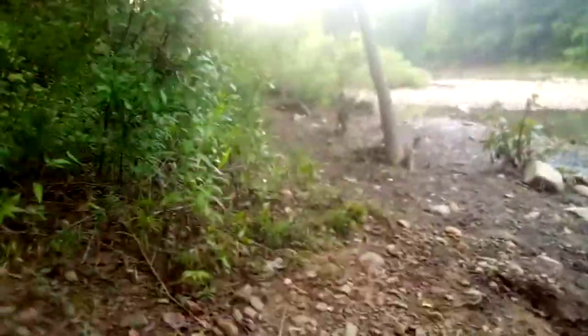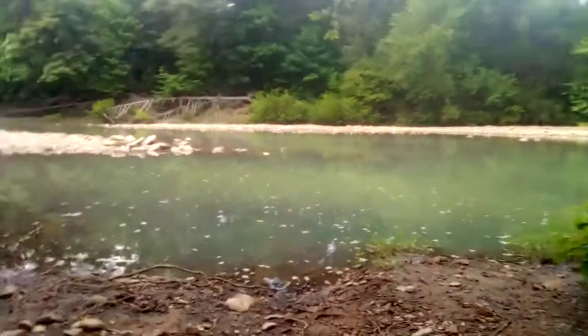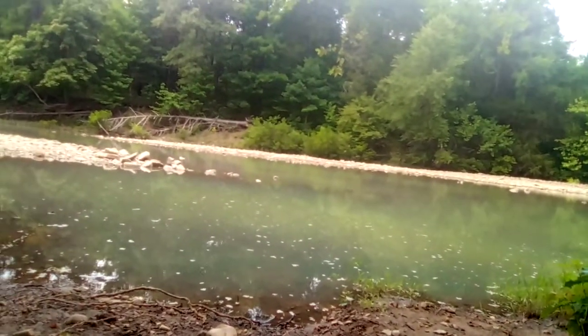Yeah, smells good. We're out here on the creek — nice, calm, and peaceful.